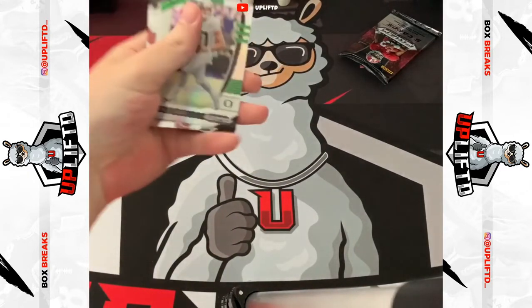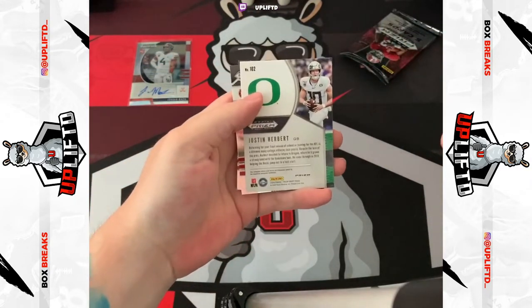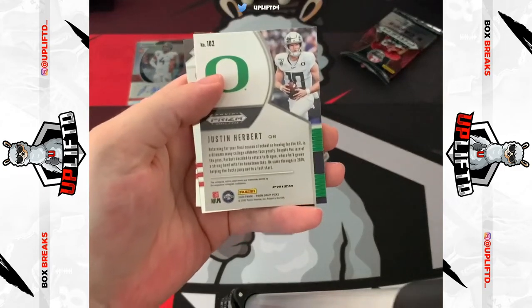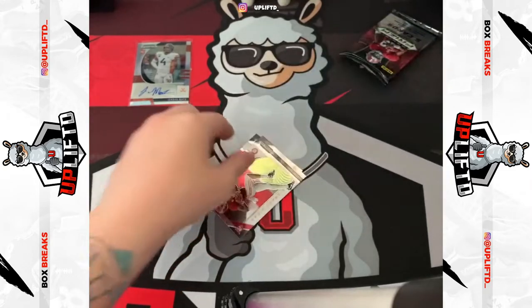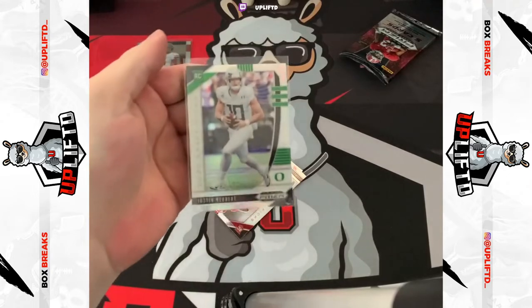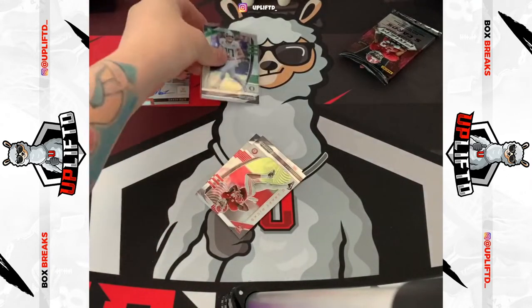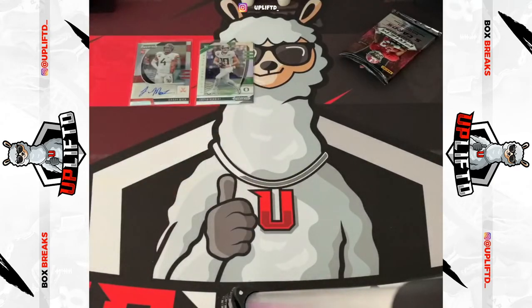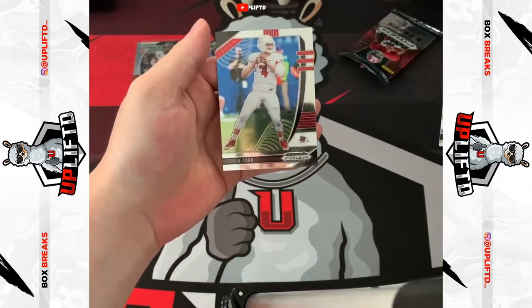We have a Justin Herbert — oh my god, is that a silver as well? It is! Justin Herbert silver rookie. Beautiful. Wow, this pack's been good to us. Bad boy in a sleeve as well. Boom, Justin, welcome to the family. Then Jerry Jeudy rookie and a Derek Carr — not bad.